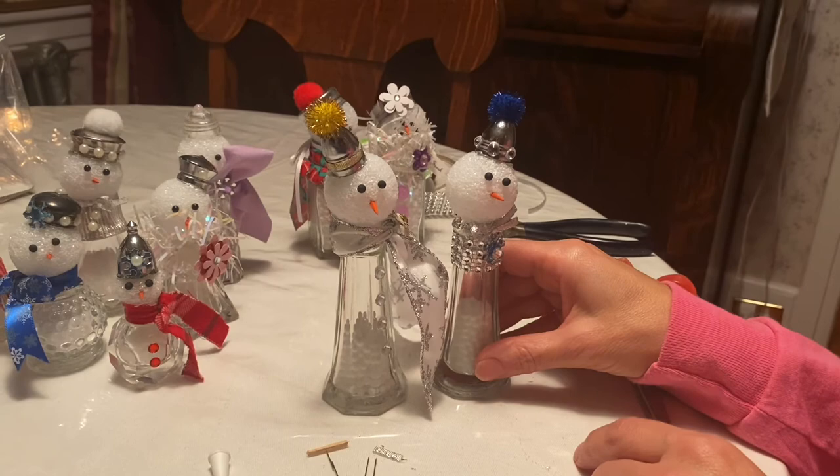So that's basically it — you have two snowmen out of salt and pepper shakers.